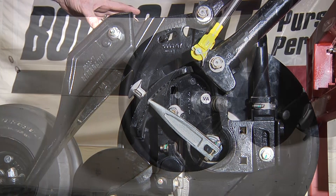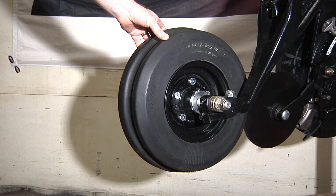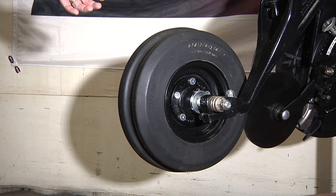We do have two packer wheels that we offer on the PLR opener. The one currently mounted is the offset packer wheel. This is the packer wheel we would suggest you use in minimum till or pre-worked soil conditions to achieve the best pack and the best furrow closure in those types of conditions.